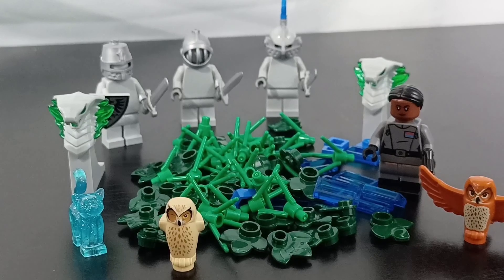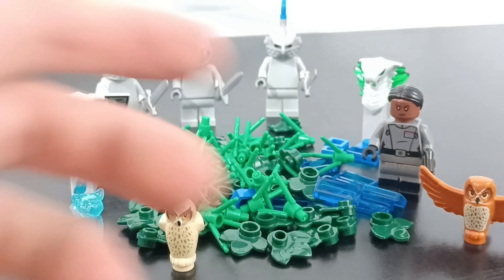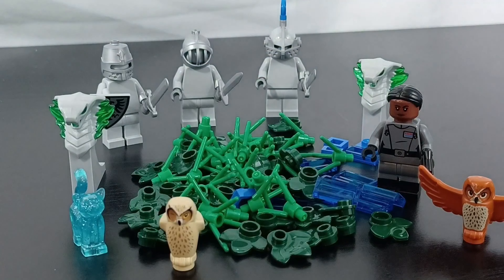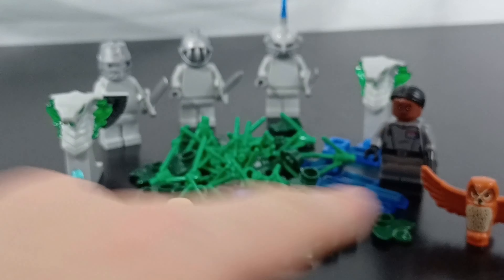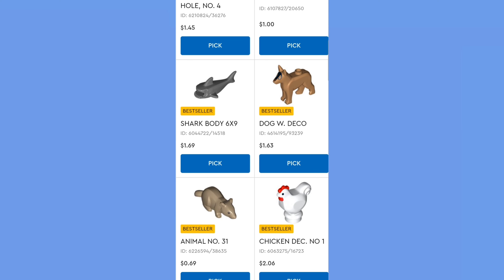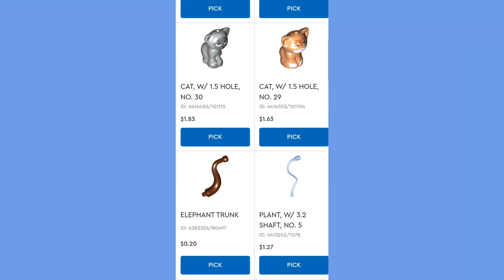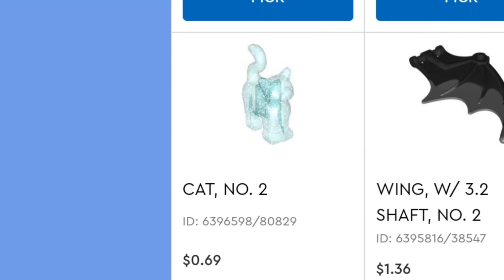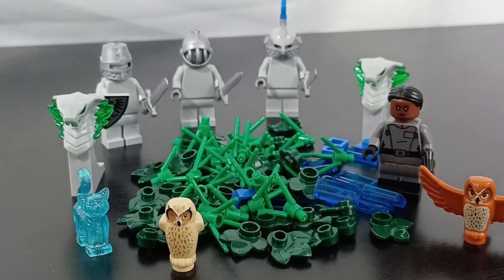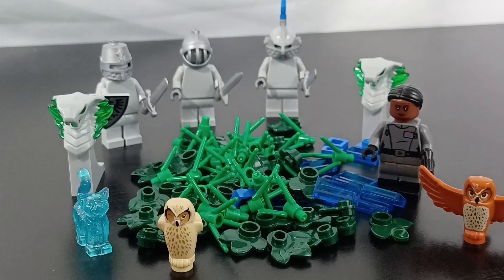Here's just about everything I got. I'm still really kicking myself for not getting those chest plates for the knights, but I'm really happy with everything overall. I definitely recommend picking up those dual-molded legs and some of the owls and different creatures — there's a lot of animals you can find on Pick-a-Brick. The Patronus was like nine cents, which is absolutely crazy. Make sure you subscribe and look out for my next Hogwarts build — the Chamber of Secrets — which I'm almost finished with!